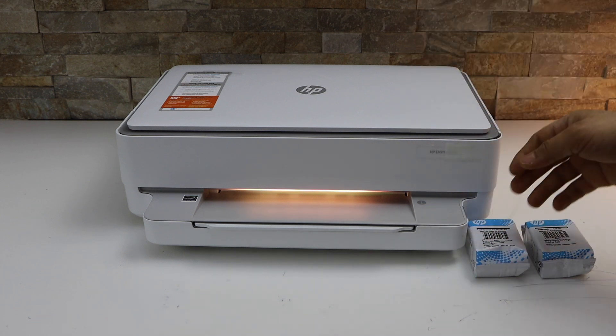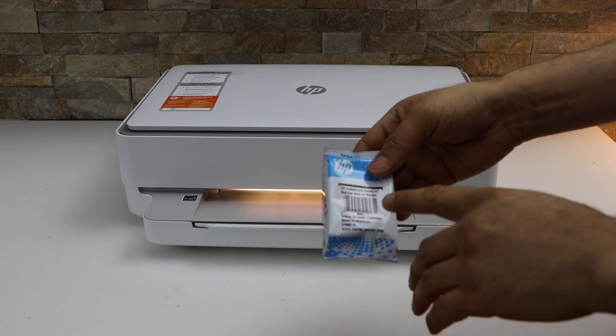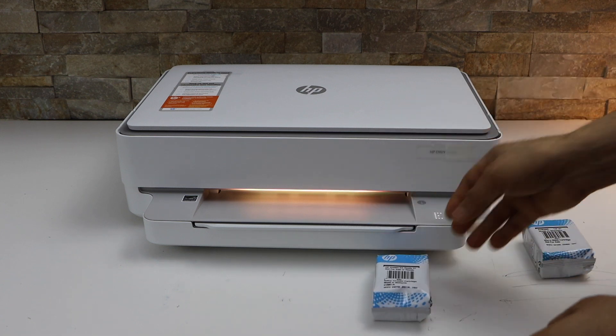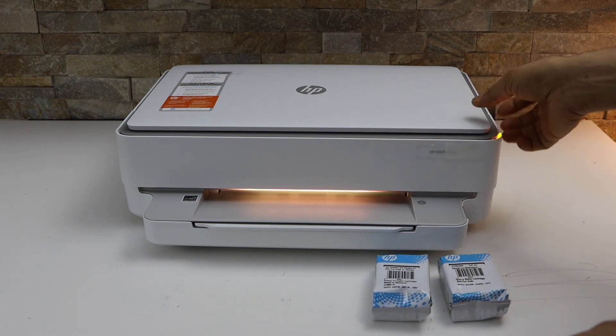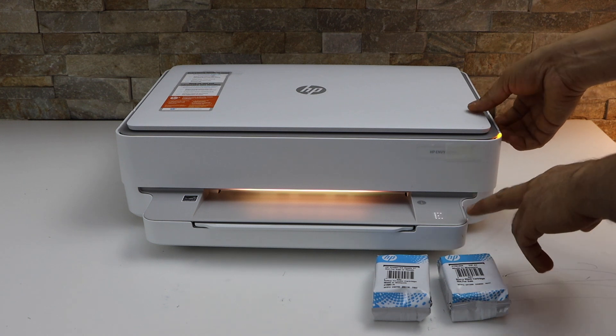Now we have to install the setup ink cartridges. The printer comes with these ink cartridges — 67 color and black. To install the ink cartridges we have to open the ink chamber, so lift it from this side.